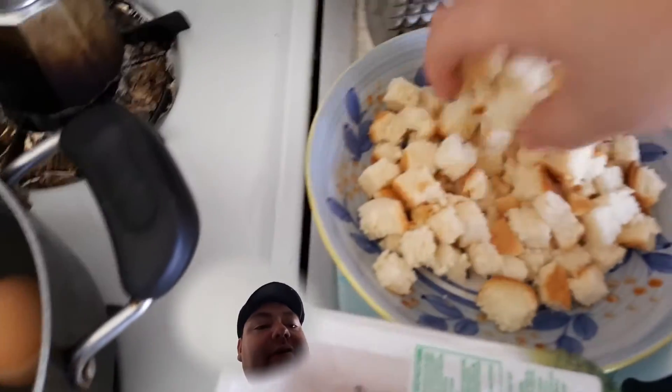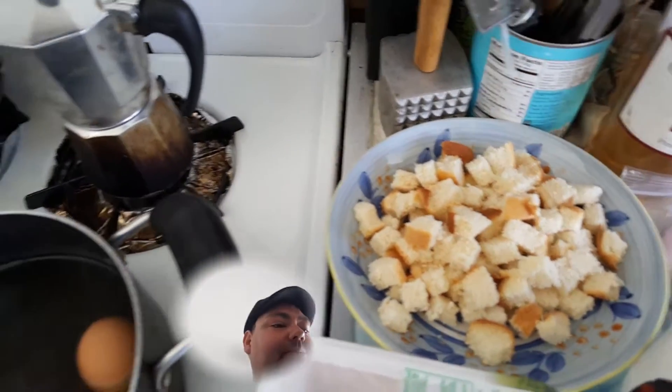And Italian parsley, parmesan. Over here I didn't have bread crumbs so I'm making my own — I'm going to toss them with olive oil and some dried Italian herbs and throw them in the oven.